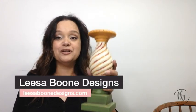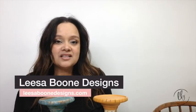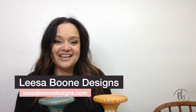This is what it looks like before and I'm going to show you the after here in a second. All of the information and all of the products that I use will be found in the description box of this video. All right, let's go.